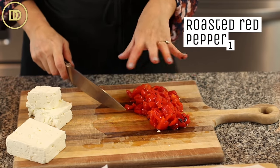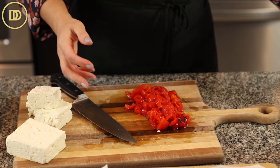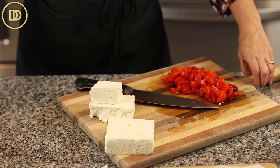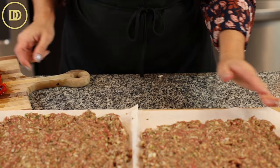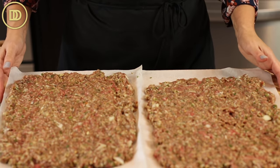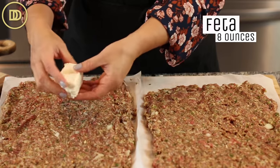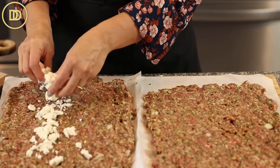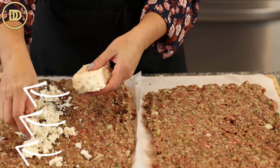I just cut up two roasted red peppers from the jar — I like to buy them in brine. In the supermarket they're usually in the same section as canned tomato sauces, sometimes in the international section. They have loads of flavor. I'm going to fill one meatloaf with the roasted red pepper. I have eight ounces of feta for each one that I'm crumbling on one side because you're going to roll it up.